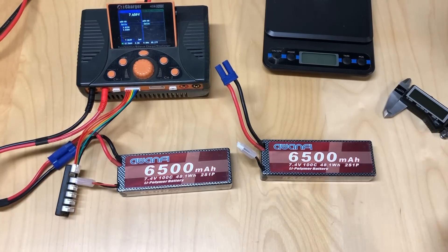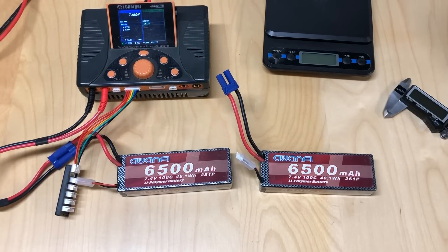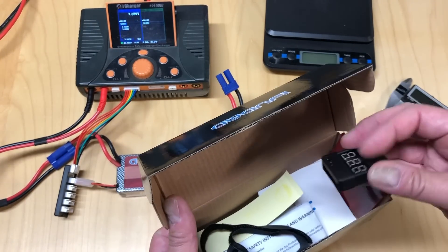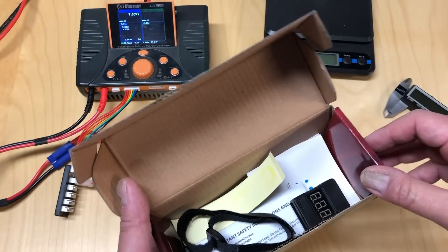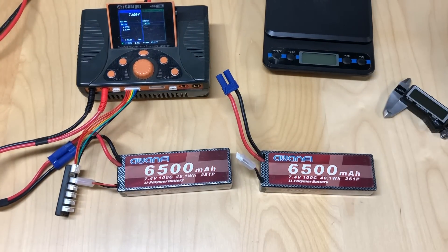The most amazing thing about these batteries is that they are cheap. A two-pack like this from Amazon sells for $60. That includes the two batteries you see here, plus some extras in the box: a battery strap, a little LiPo tester, and some instructions. So a pretty amazing value for $60 for two batteries. Most high-quality 2S LiPos cost about $60 for one battery, so $30 each is pretty crazy cheap. I was interested to see how these perform.